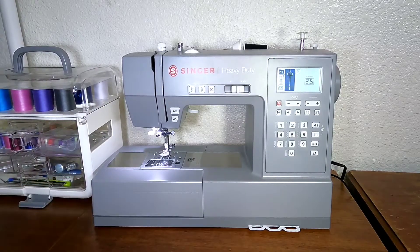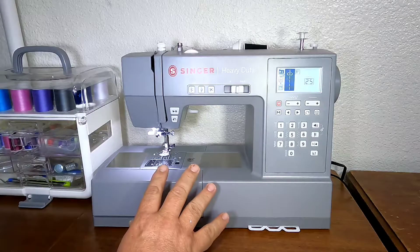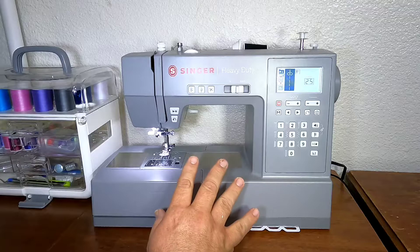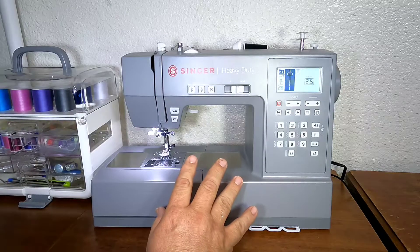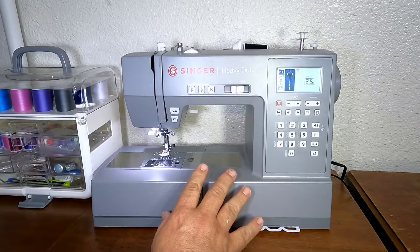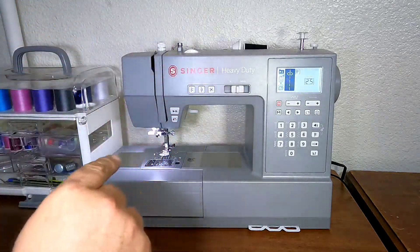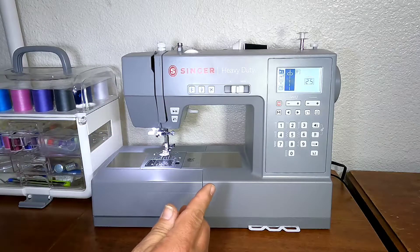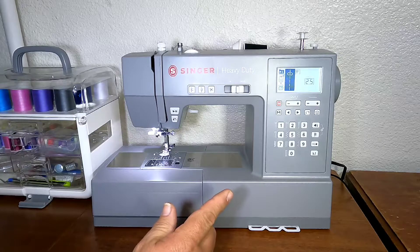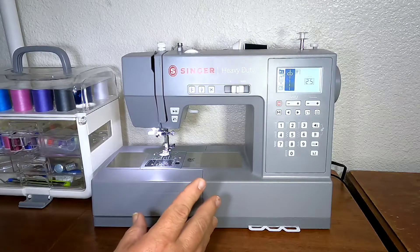First I'll go over the specs. This is the heavy-duty computerized machine. It has 568 stitches, which includes two different styles of fonts — a solid font and an outline font. It will also do mirroring on those stitches and the decorative stitches.